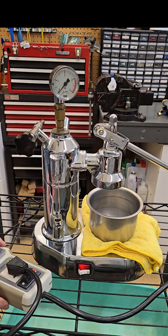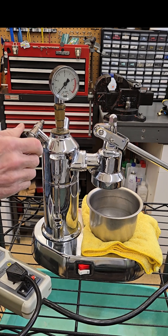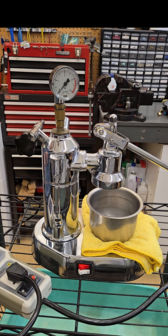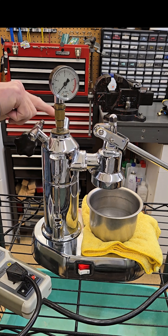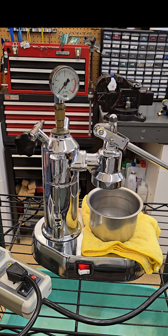The machine will start in position 2. You will purge some air as soon as the pressure builds up, and once you see that the safety valve will start to release some steam, the machine is getting up to temperature and pressure. At that point in time you should be ready to start your shot.